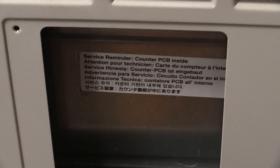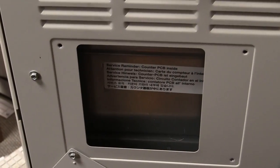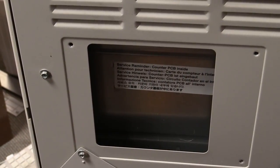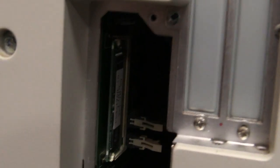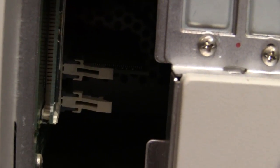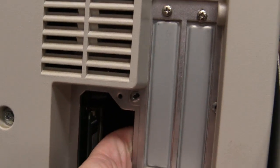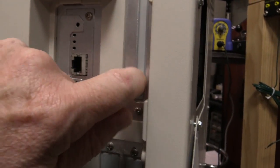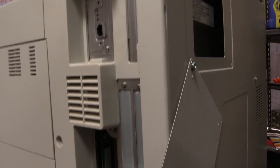Service reminder — counter PCB inside. That's interesting. I wonder if I can get in there and reset it — you could sell it as new, hardly used, with ten copies on it if you can reset that. Inside here we've got access to some memory. No access to a hard drive at all. There's nothing behind the curtain here — that's the counter module. I don't even think you can actually get that out from the outside. No externally accessible hard drive, not even sure if this one has one.